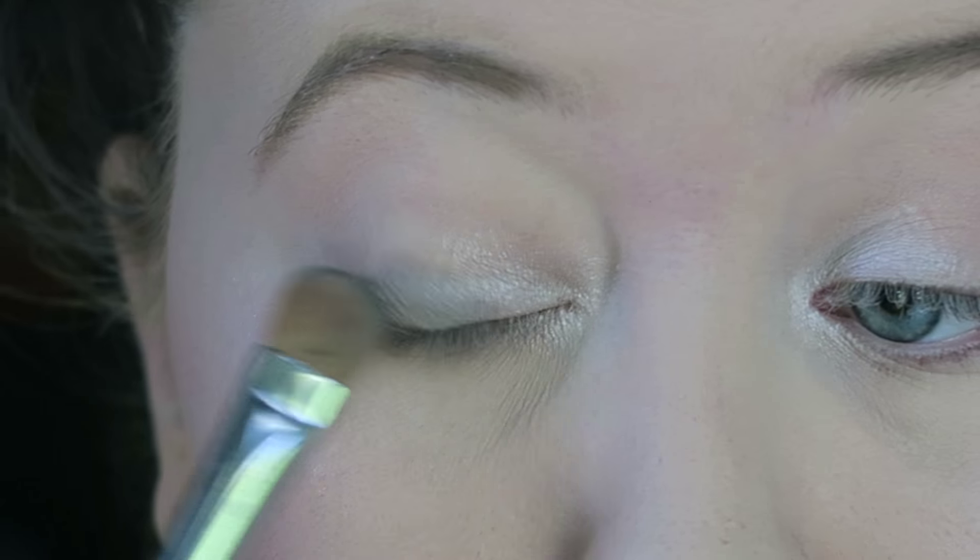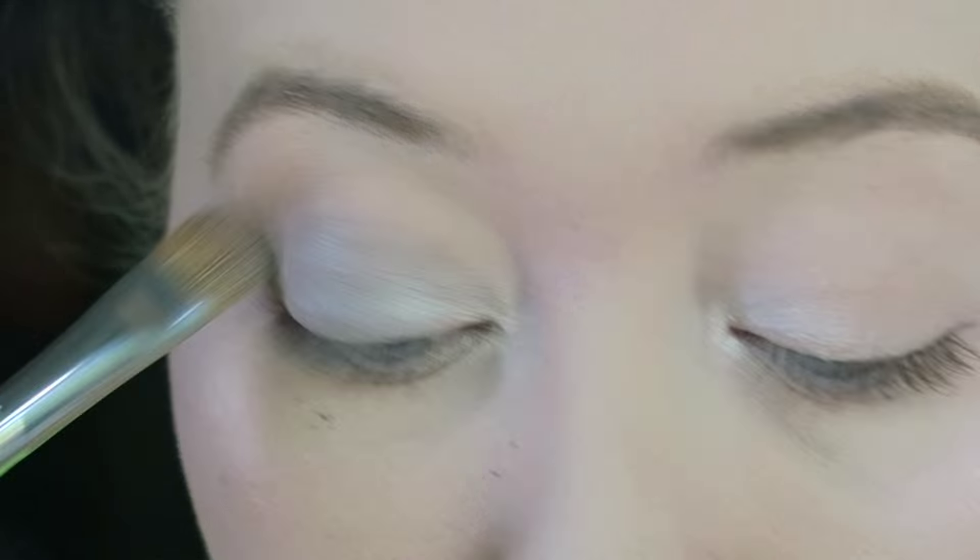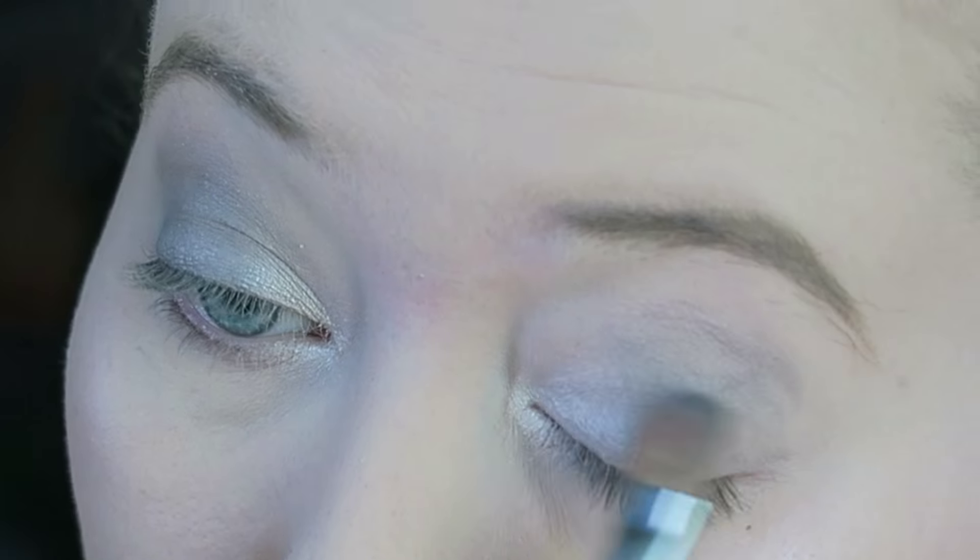Next I'm taking this grey shadow — it's quite a light grey and it's from Tesco, so I have no idea of the actual name of this product, but any light grey will do. I'm just putting that all over my lid and also slightly above my crease.